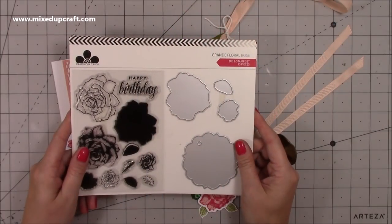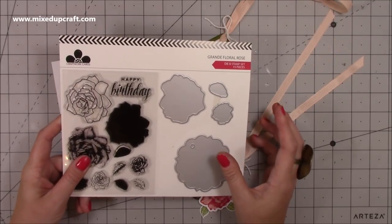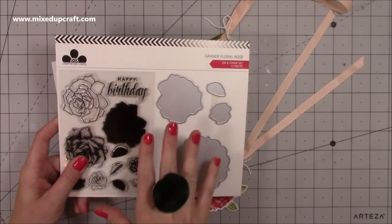Hi everybody, it's Sam at Mixed Up Craft. Thank you for watching my tutorial today. I'm going to be showing you some really nice projects and a gift bag which I think you're really going to like, using this lovely stamp and die set by Craftworkcard.